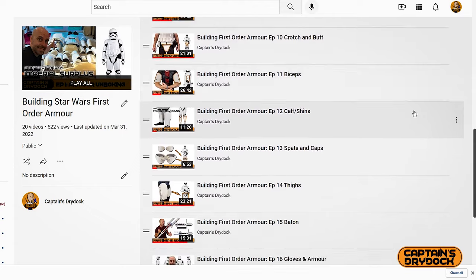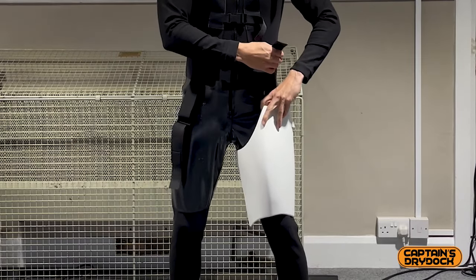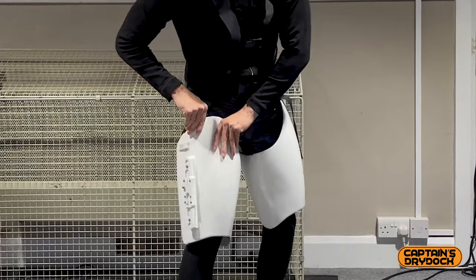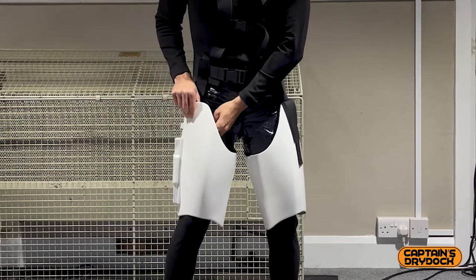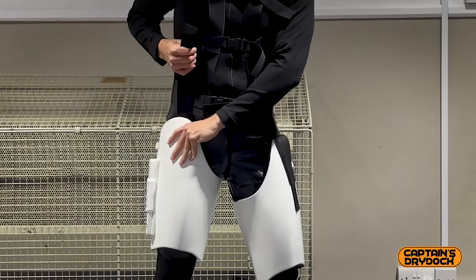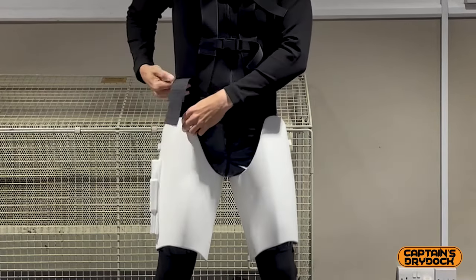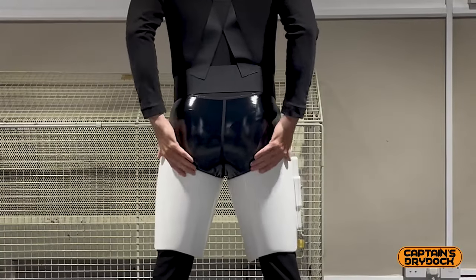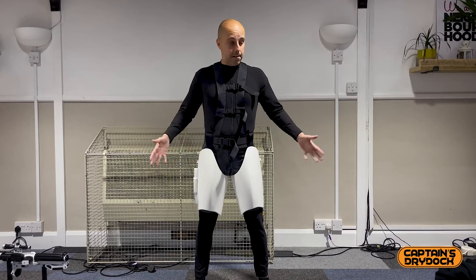If you go to my playlist you'll see how I made all this — there's a video for each part, including the thigh section. There's a clip, big buckles, and I can adjust it later so it's not too tight. You can tell which thigh is which because one has a specialist holder. Once I've got the armour on I can start tightening the straps and tuck it underneath the harness. You can see how big and bulky these thighs are, but it's incredibly comfortable — not cutting in too much.